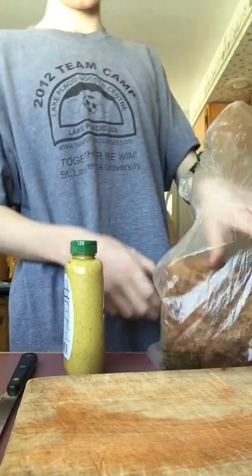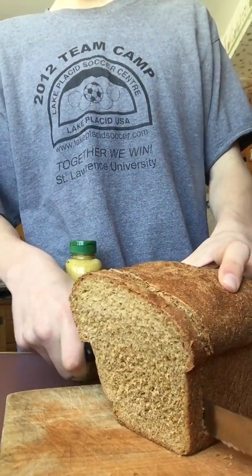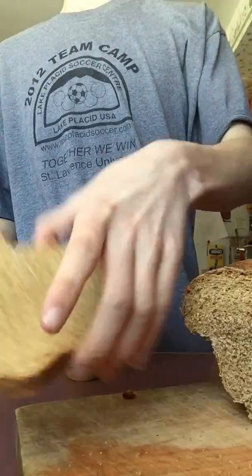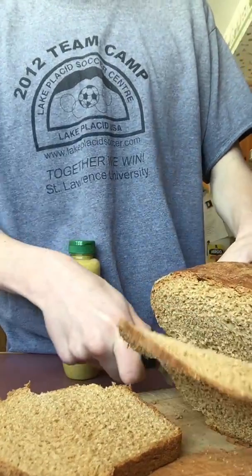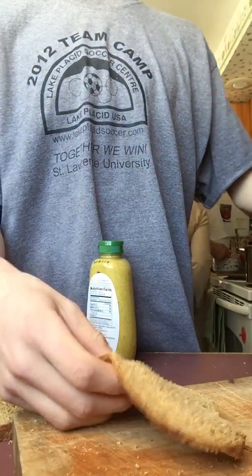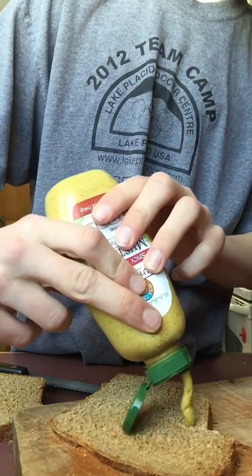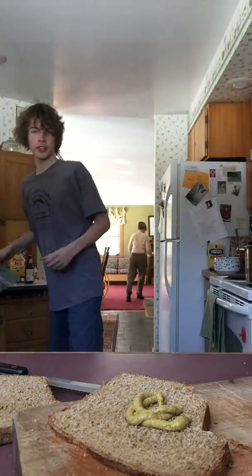Welcome to an episode of Cooking with Matthew. Here's the bread. What I need to do is I need to saw off a piece of bread. There's one piece — maybe a little bit on the thick side. Trying to make the other one a little bit on the thin side. There we go, a little bit thin. Next we put the bread over here and put a little bit of mustard on the bread.